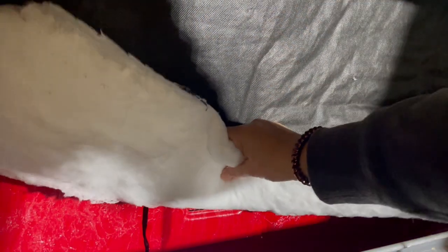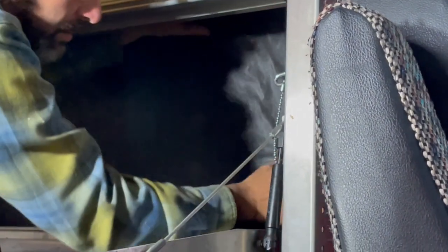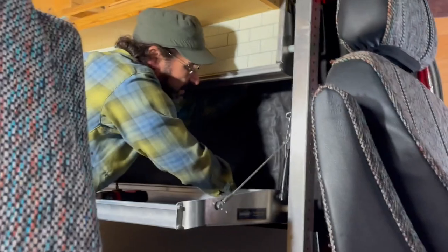With your head, let's bring it down and you want to keep it in. You want to keep it inside. Yep, that fits perfect.